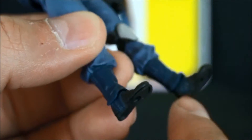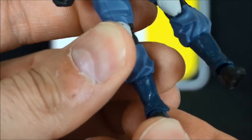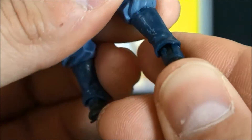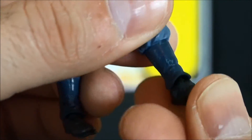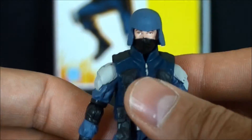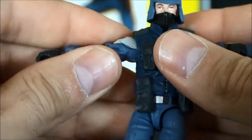The blue transitions down nicely — I'm not sure if that's supposed to wrap under to secure the boot or not, but it looks great. They even continued the paint on underneath the shin guard. This figure is reminiscent of an era long since past.